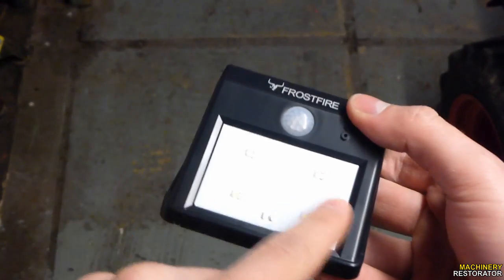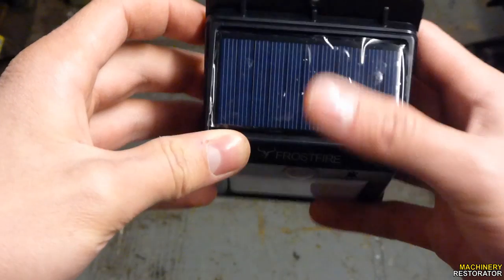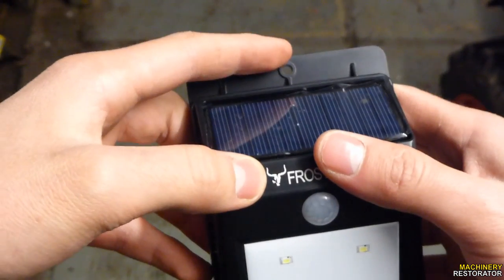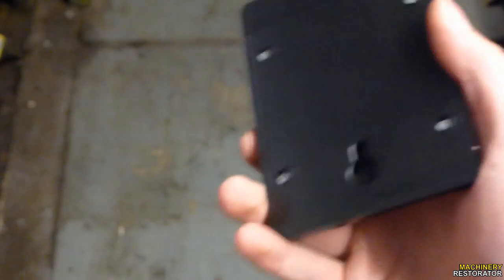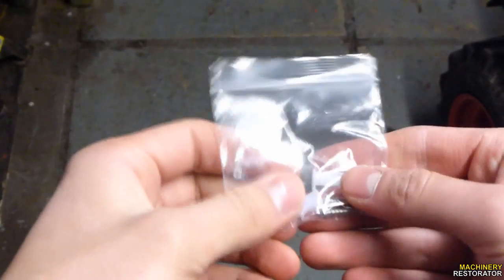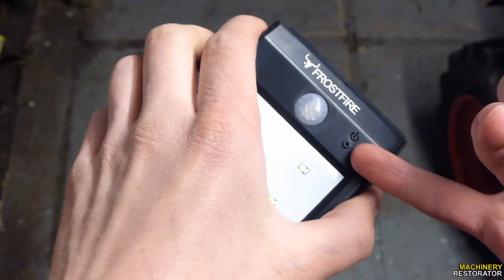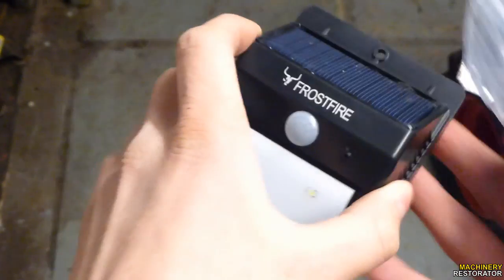I'll now open this up — be careful not to drop anything. Here is the main unit. We've got four LEDs, the sensor, the logo, and the solar panel with a protective film which can come off. There's a mounting hole at the top and one at the bottom. In the box you also get instructions and a bag of fixings: rawl plugs, two screws, and the pin used to turn it on and off. You turn it on when you're ready to use it; it will recharge from the sun and then trigger the light when motion is detected in front of it.